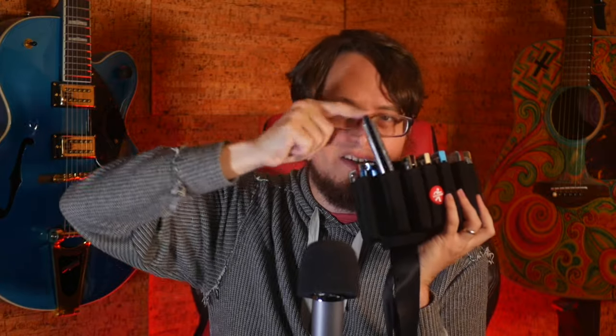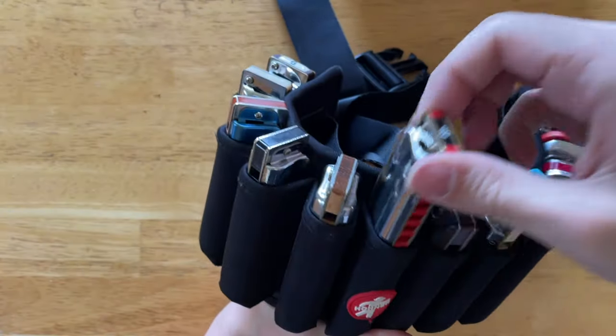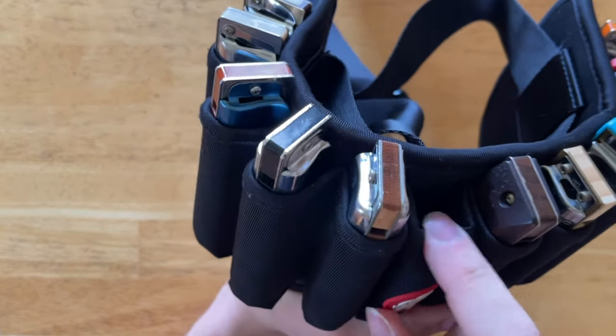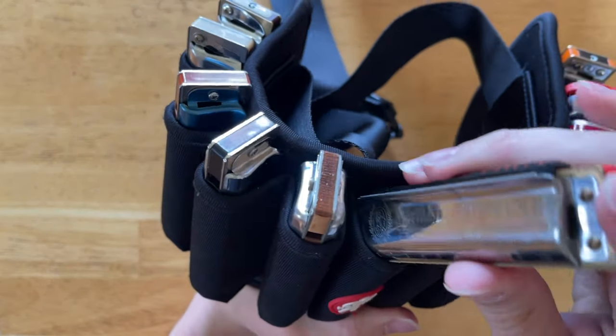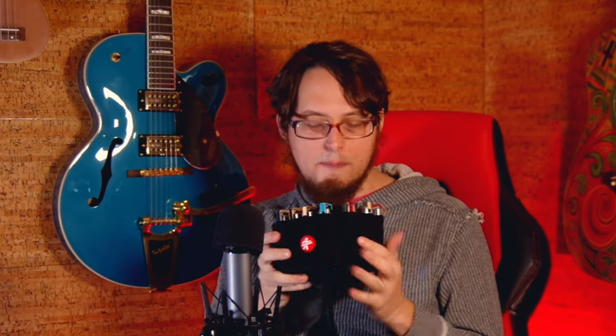As far as the case itself, it seems pretty well made. You have these pouches which are relatively snug — you have to make sure that harmonicas fit in here. They're kind of tight; sometimes the little lip can fold in a little bit, so sometimes you have to play around with that. But it's generally not a big deal — that's going to be a problem with any kind of harmonica case that has slots.